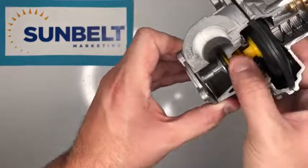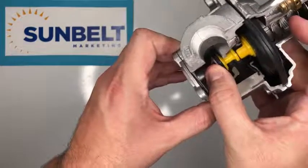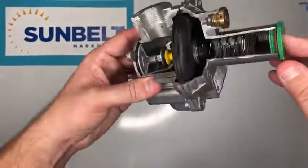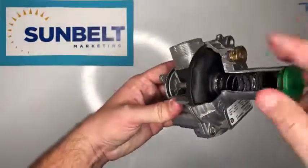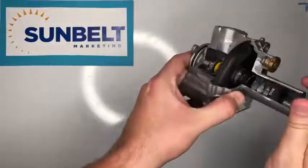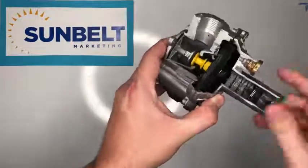All three of those work in tandem to create an equilibrium from incoming gas pressure to the desired outgoing gas pressure. Just like most regulators, you can adjust that pressure by removing the green cap and tightening or loosening the spring — that changes the resistance and changes the equilibrium. The brass piece at the top is an external vent limiter.